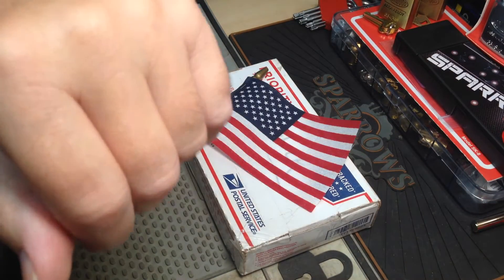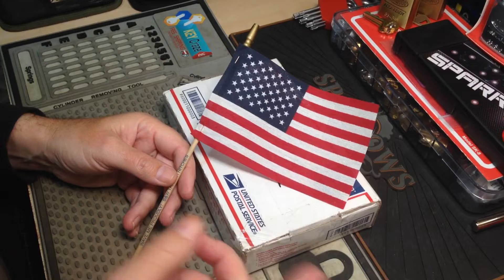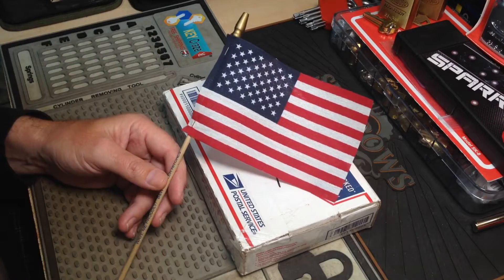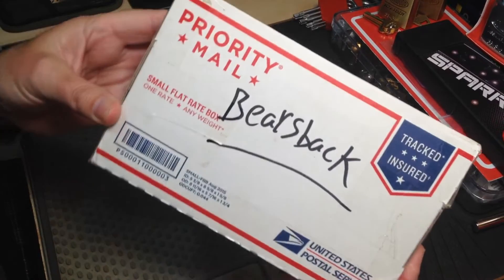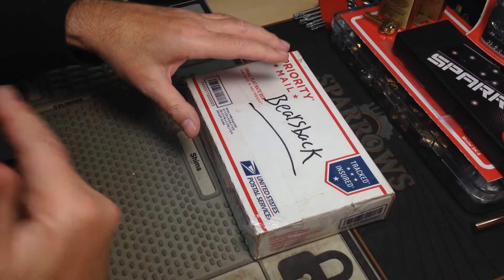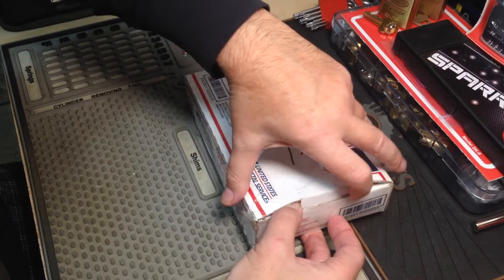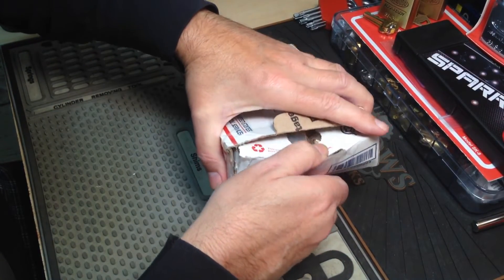Welcome back everybody, it's Albert LaBelle and it's part two of package day. Hopefully you've seen the previous package day video because it was epic — got some badass padlocks for the Locks Without Borders collection that are already hanging up. This time around it's Bears Back, one and only Bears Back. This is a heavy brick, that's why I waited to do a separate video. I could have done one very long video but I didn't want to bore everybody with an hour-long video, so I decided to break it in two.